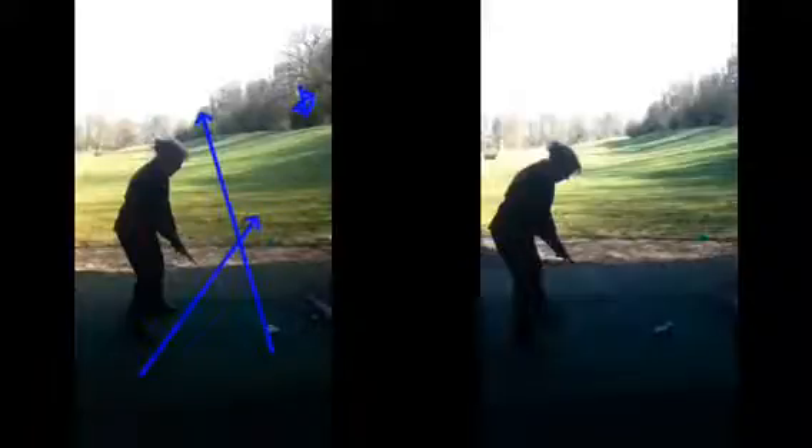Now if you were to make a really good swing the ball would simply go straight right. So therefore the only way you can get the golf ball to go towards target is to make an adjustment in your swing and try to hit the ball left of where you're aiming — and obviously trying to do that consistently isn't going to be a recipe for success.